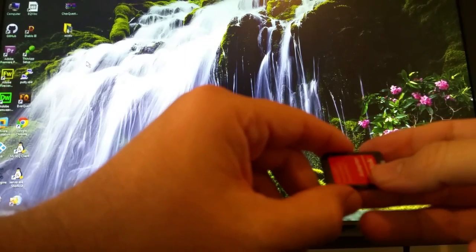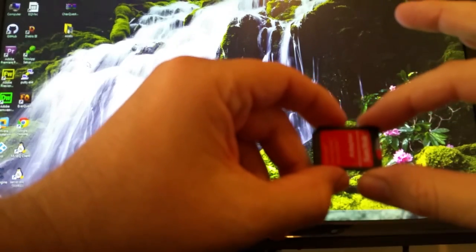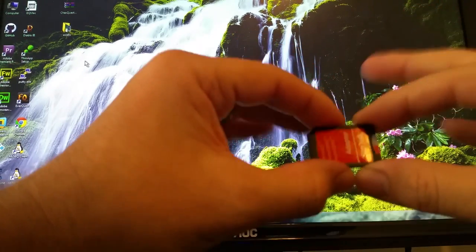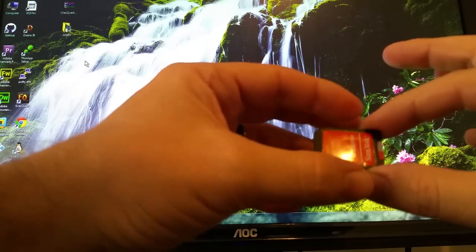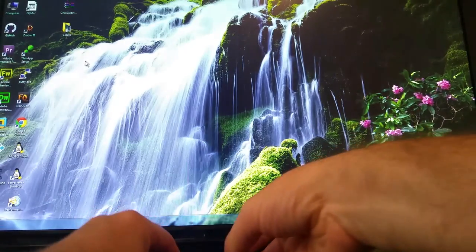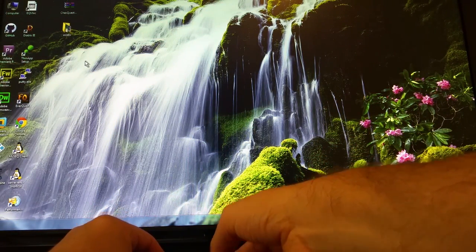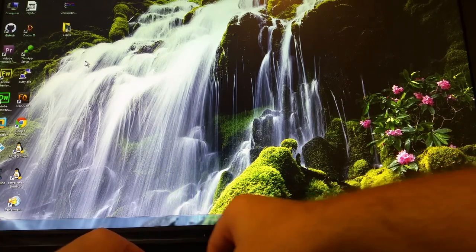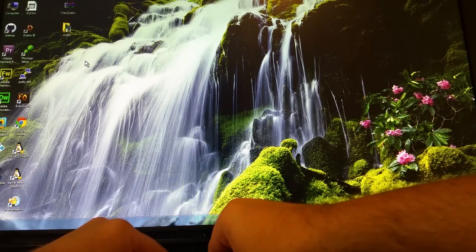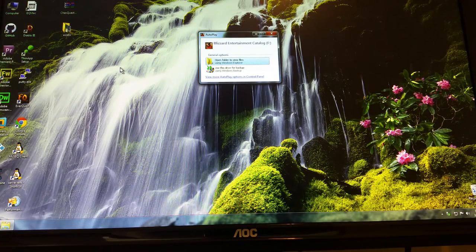You buy your game and use certain programs to install them on the card — I'll share that a little bit later. For now, here is the finished product, and I'm going to show you what it looks like first so you can decide if you want to dive into this. I'm going to plug it into my SD card reader, which is connected via USB to my computer.